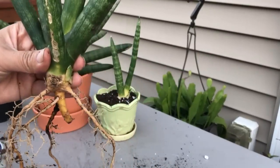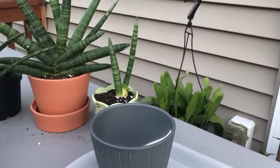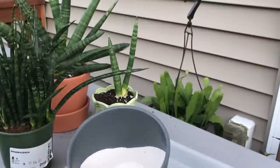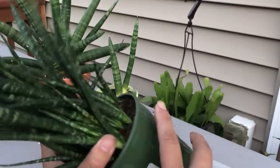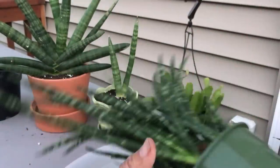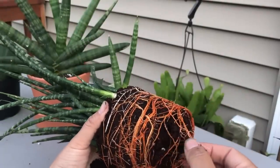I'll plant this later — I don't have a pot I can think of to use right now. Let me clean up a bit and we'll start with the second plant. I just realized the pot I wanted to use for the fernwood I used on this guy by mistake. I looked around the house and thankfully found one that looks pretty nice. The reason I want to get rid of the old soil is because I think it's coco fiber, and this stuff holds on to moisture. As I mentioned, Sansevierias don't like to be wet.